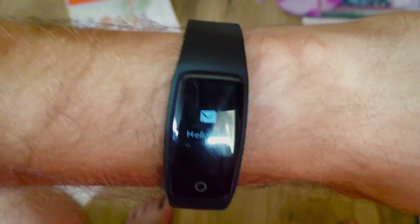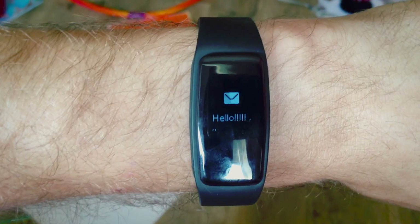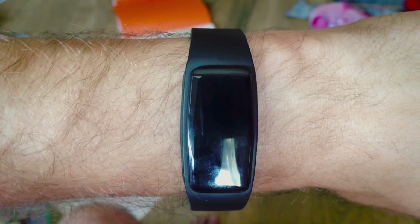Well, look at that — I just got a cool little text from my iPhone sent to me. It says 'hello.' And those three little dots mean it was an emoji.